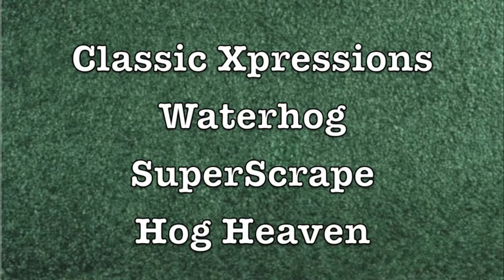Hi, I'm Guy, one of the product managers here, and along with Mike Anderson, the president of the Anderson Company and an expert in all things floor mats, we're going to talk you through the different options we carry for custom floor mats: two kinds of Classic Expressions mats, two kinds of Waterhog mats, two kinds of Super Scrape mats, and an anti-fatigue mat called a Hog Heaven mat.